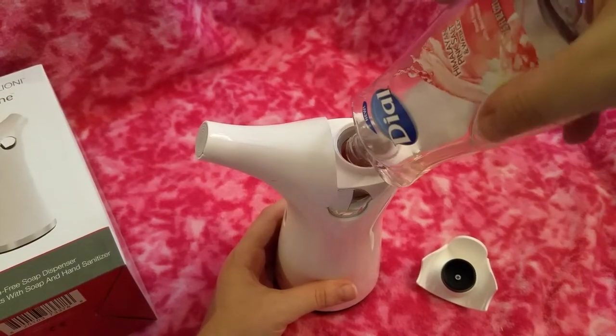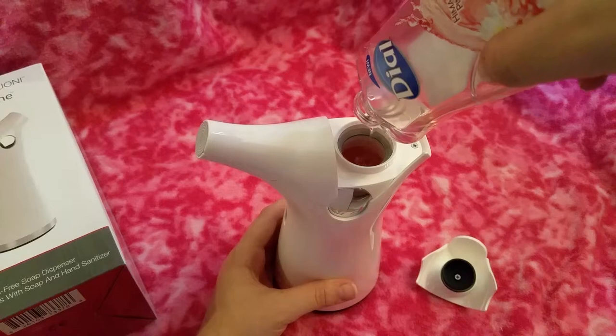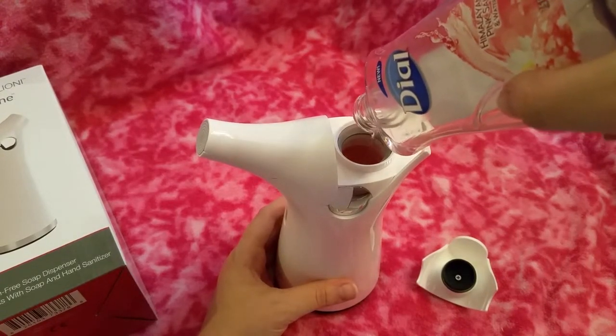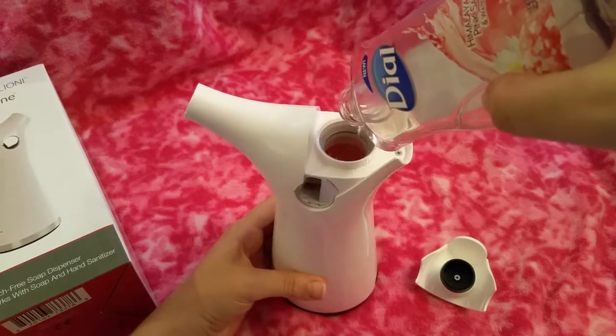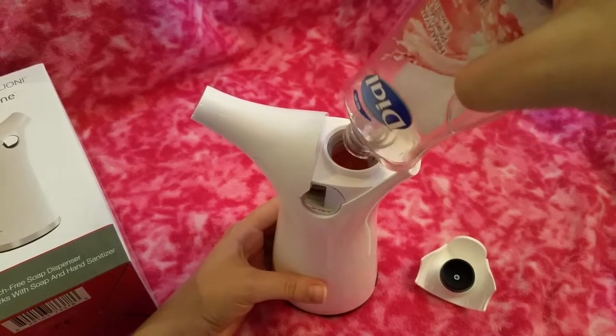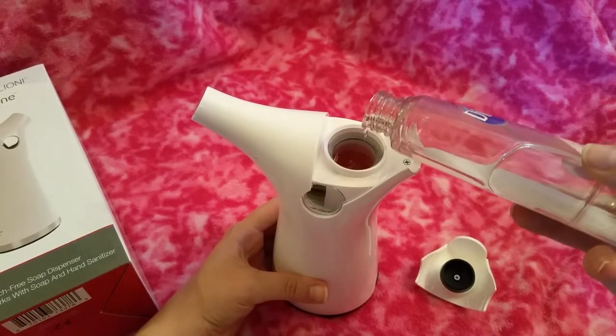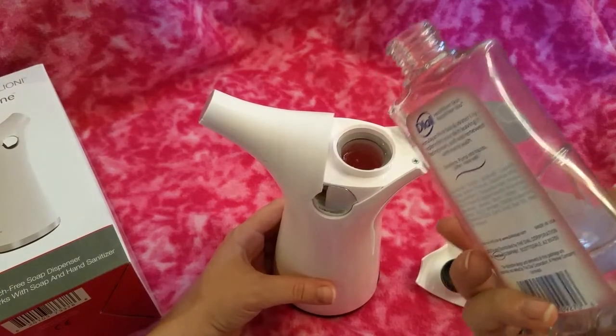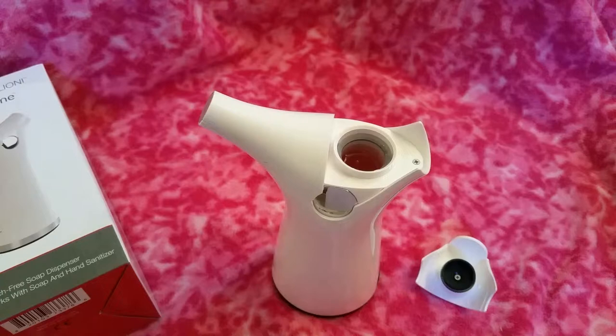This whole bottle fit into here, and this bottle is seven and a half fluid ounces — right to the top. So I would say seven and a half fluid ounces is the perfect amount for this soap dispenser.